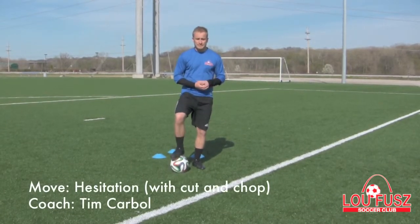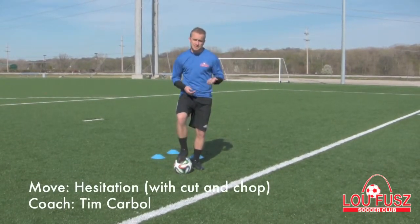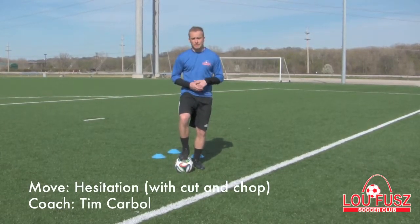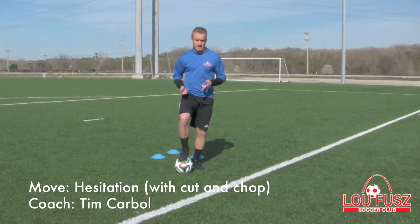This is Coach Tim with the Lufu Soccer Club. Today we're going to teach you how to do the hesitation with the cut and with the chop. We're going to demonstrate really quick for you and then we'll go back and explain how to lose them.